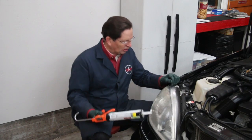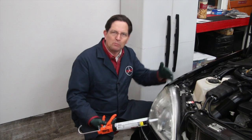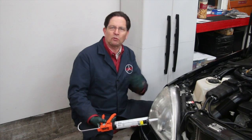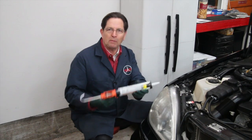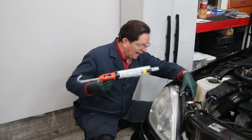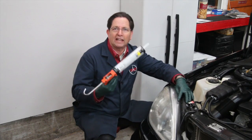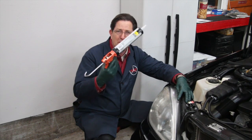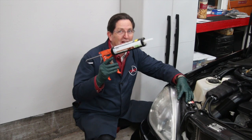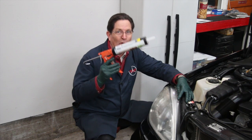I'm getting ready to caulk the top edge of my headlight lens to prevent moisture from getting down inside — that's a real frustration. I've got my standard caulk tube and caulking gun out here, and I'm going to try to get down into this very tight little crack. I'm not sure this is going to work very well. Any of you had this kind of problem? These do not do finesse work.